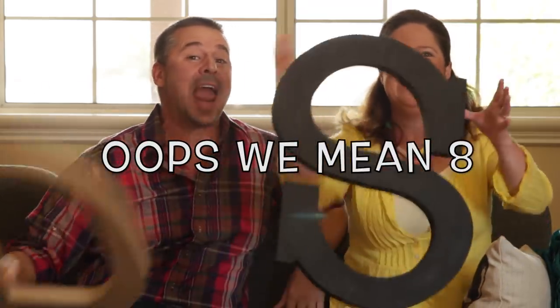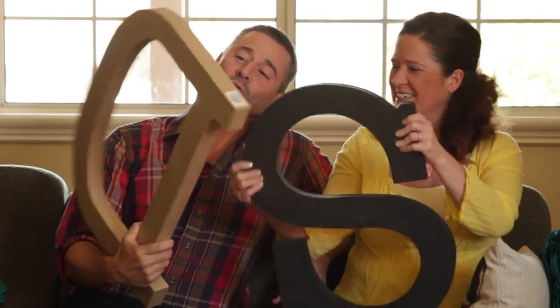Hey there, welcome to Make It With Mod Podge. I'm Steve Piacenza and I'm Kathy Fillion. This is part one of our personalized project series. Today we're going to show you seven different ways to make over a paper mache letter — and surprise, we're using Mod Podge. These are huge!